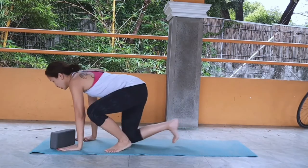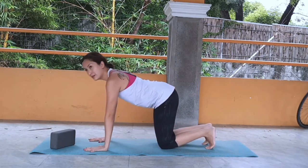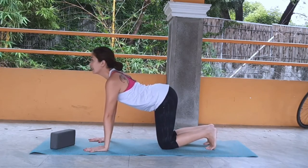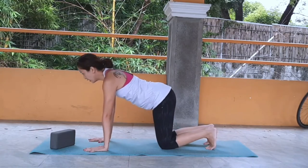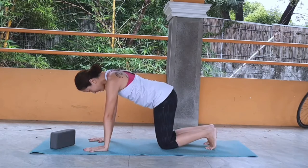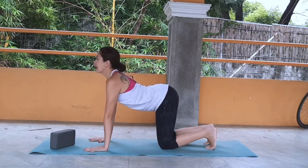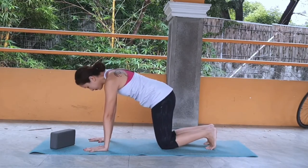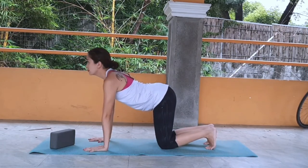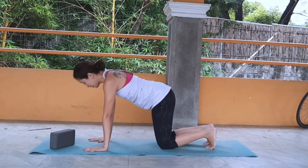Blink your eyes open. Give yourself a smile if you haven't smiled today. Come to your tabletop, all-fours. Let's do cat-cow to warm up the body. Inhale, arch your back. Exhale, round your back. Repeat a few times with your breath.